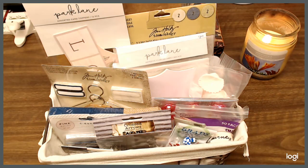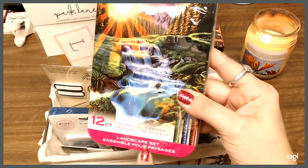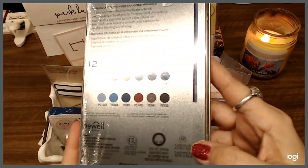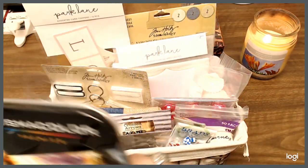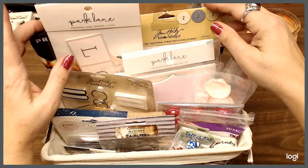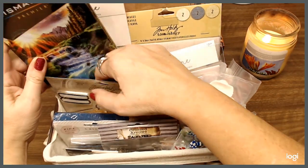Last but not least, this I just got recently and they were on sale. These are Prismacolor Premium 12-count colored pencils — it's a landscape set. I love these pencils and the deal I got on them, so I thought what the heck, I'll throw them in there too. I am very appreciative of everybody, and I think there might also be some oxide inks in there.